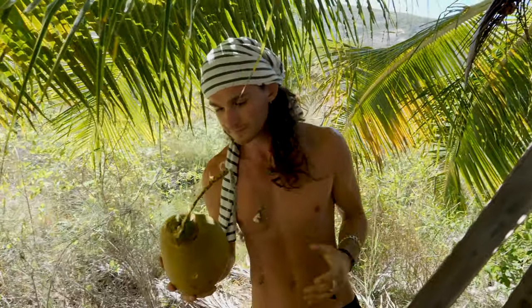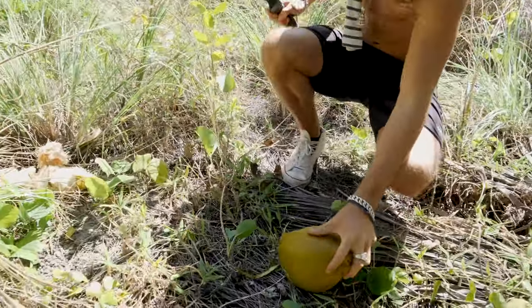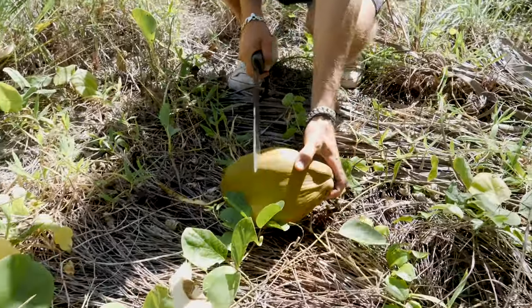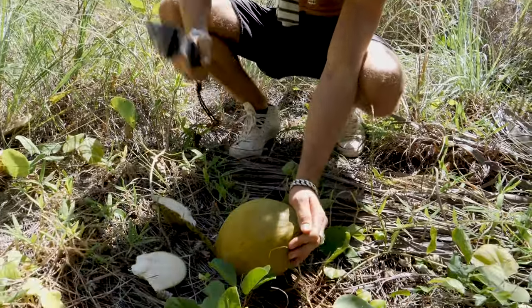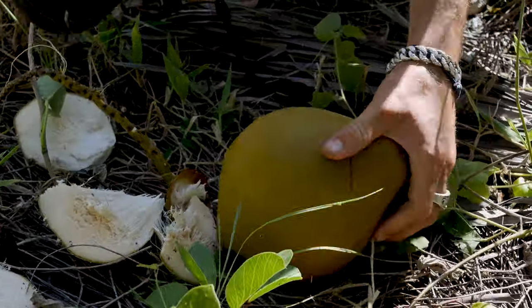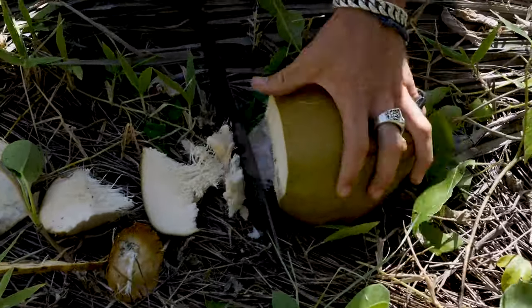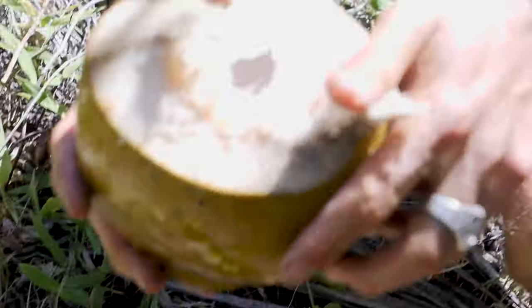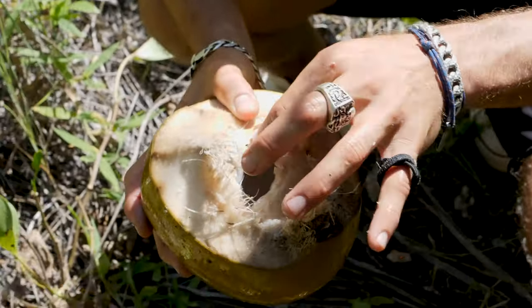Boom — get yourself a coconut. Now this one's a pretty young coconut, you can tell it's got a little bit of green on it. This is how I like to open them: put them on an angle like this where it's pointing downwards, and start cutting on an angle like that, just up from halfway. Then you've got the liquid right in there, and this one should be really sweet just because it's such a young coconut.